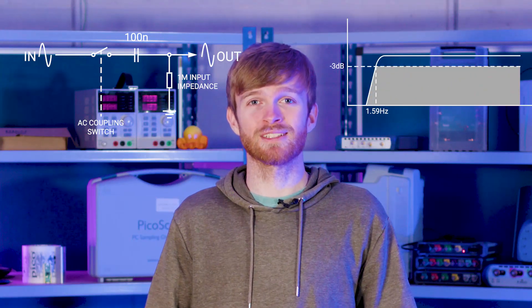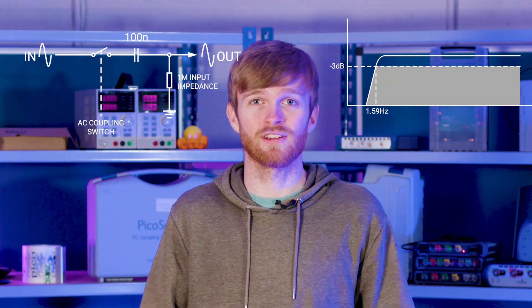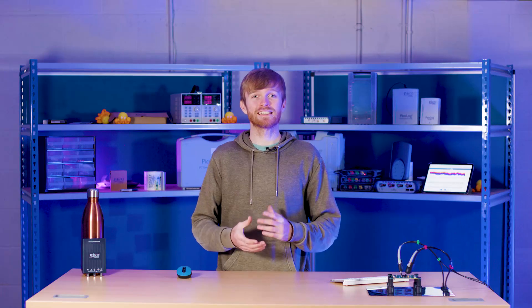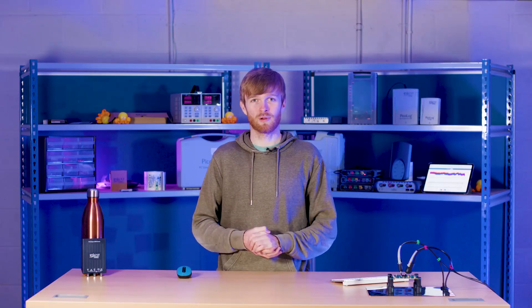You will need to remember that as AC coupling is a high pass filter, along with removing the DC component it will also attenuate some of the lower frequencies, potentially skewing square waveforms and making your results less accurate. As a rule of thumb, be sure to only use AC coupling when you explicitly need to look at higher frequency DC offset signals. For anything else, stick with DC coupling to keep your waveforms as accurate as possible.